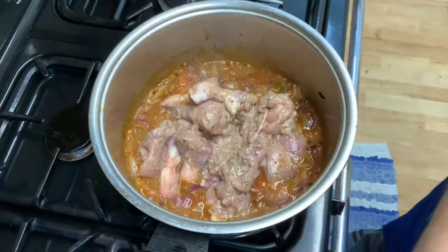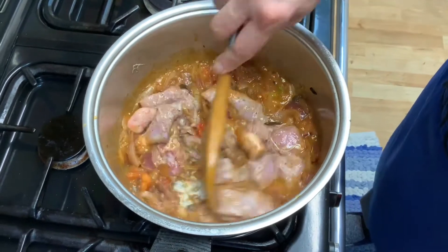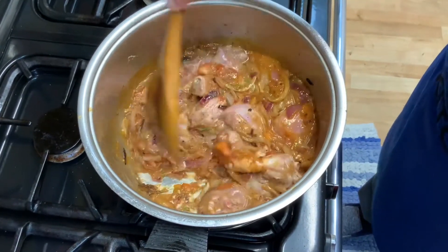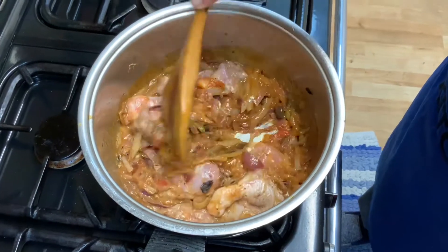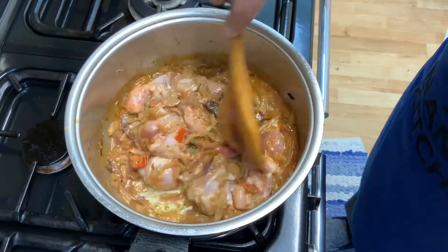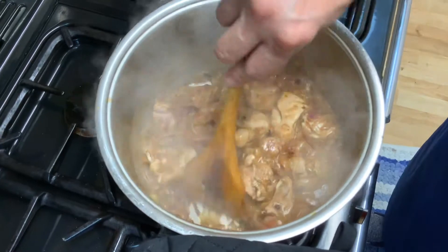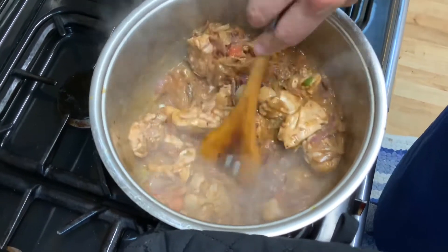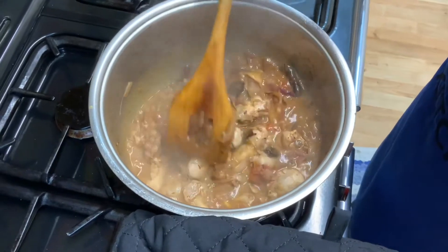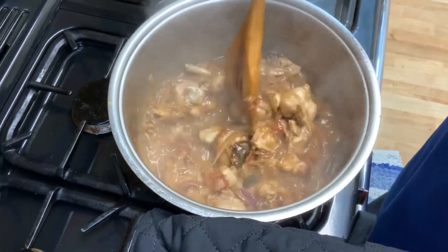Time to put the chicken in and give it a nice stir. Mix it well and let it cook for about 10 minutes, stirring in between. Make sure it doesn't stick to the bottom. After 10 minutes, let's check it — lovely and beautiful thick gravy.